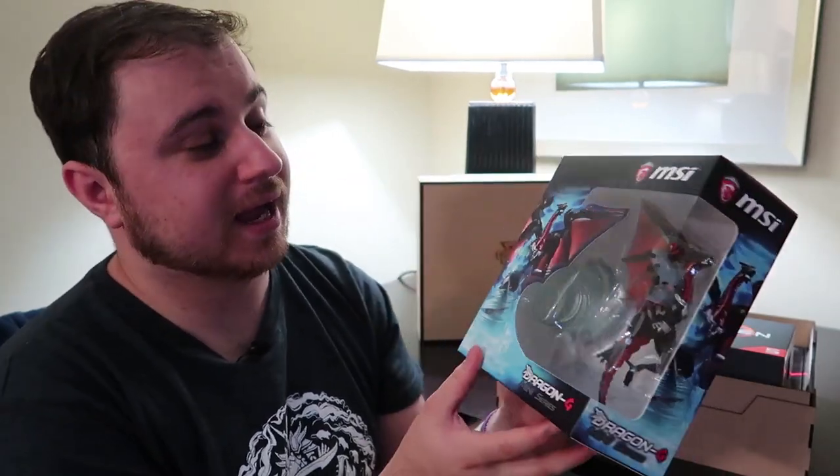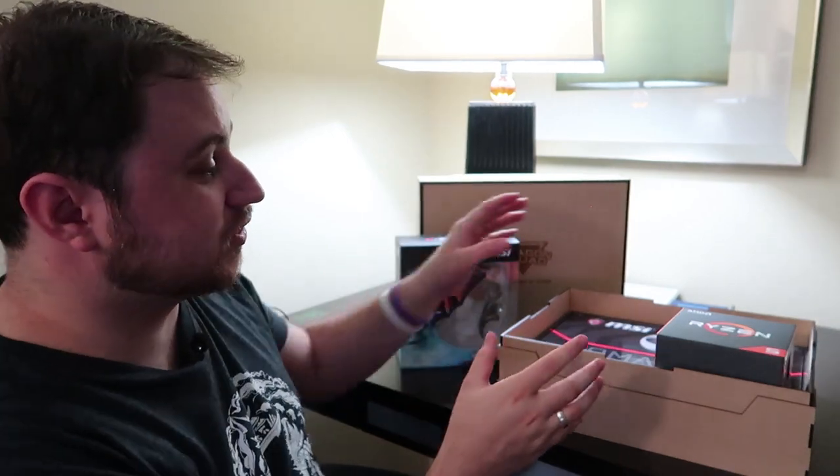We have a Dragon G mini series little MSI Dragon toy, and it looks like he's got a little kind of whirlwind that he sits on — he'll be a friend for Tim the MSI Dragon that I've already got. I'll open that up when I get home and pop him on my desk somewhere. That's nice.